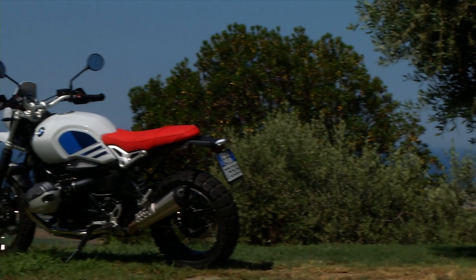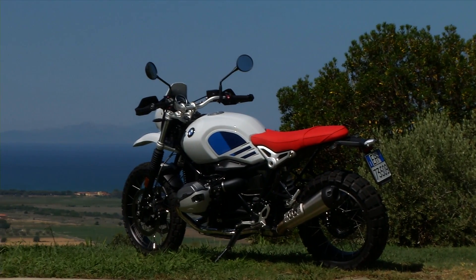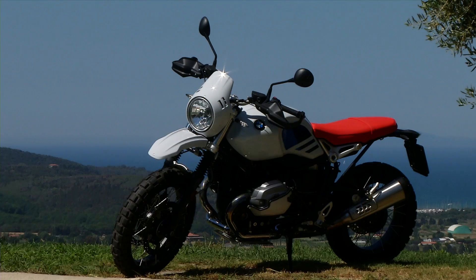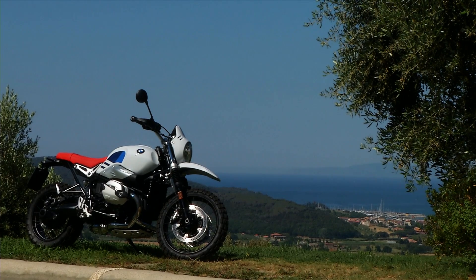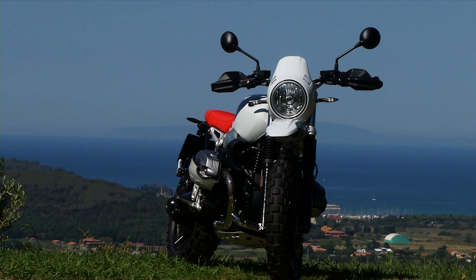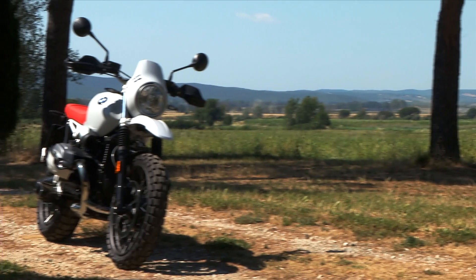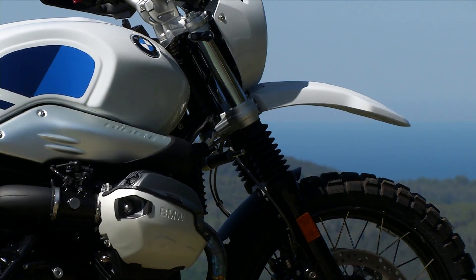Among the five, it is the one with the greatest appeal for many fans of the brand, thanks to its strong references to the first G/S. The Urban G/S takes up the DNA of the legendary BMW R80 G/S of 1980 and brings it to our times.